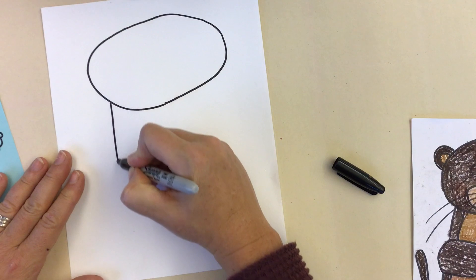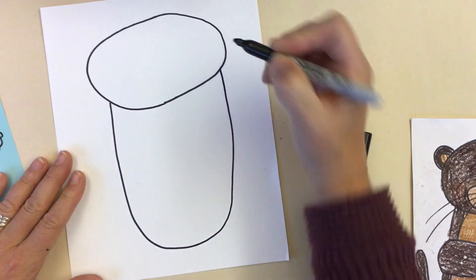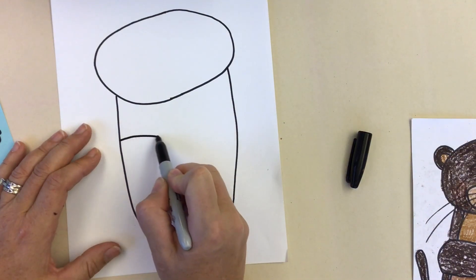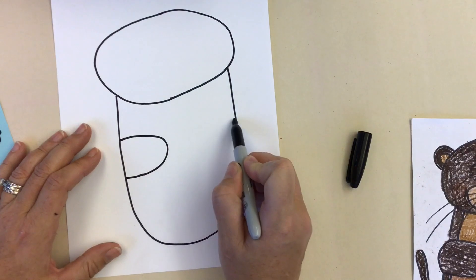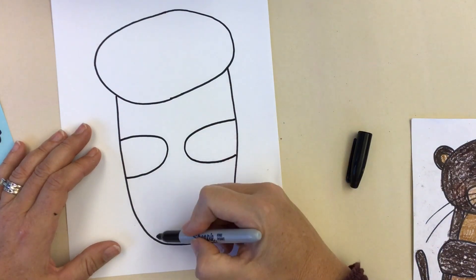We're going to go down and make the body next. The body should go almost all the way down to the bottom of the paper. Let's add on some arms. The arms are going to curve across the body so we can have our otter holding on to something in a later step.